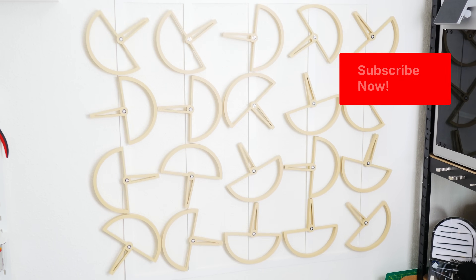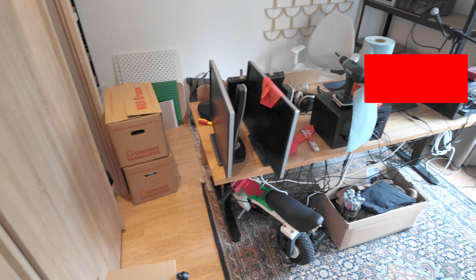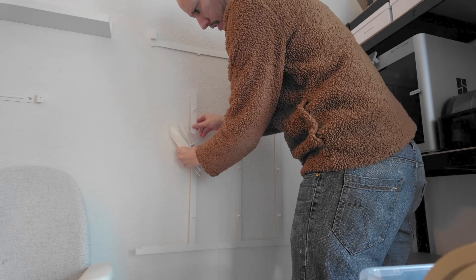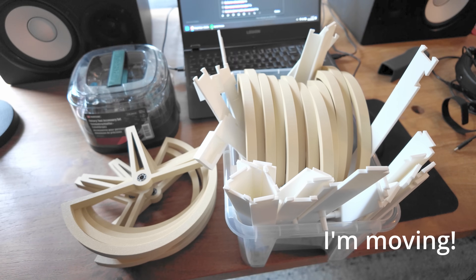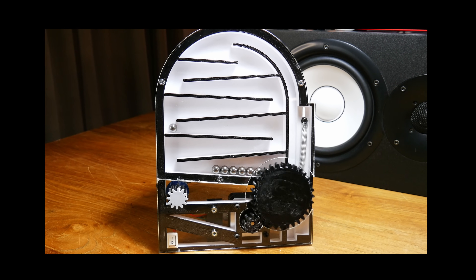Thanks for watching the entire video. If you enjoyed it, please consider subscribing. Special thanks to my Patreon supporter LoXYNova. If you enjoy projects that are satisfying, I recommend you watch this video next — in it I build a satisfying marble machine.